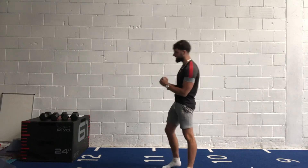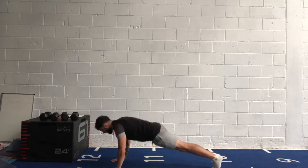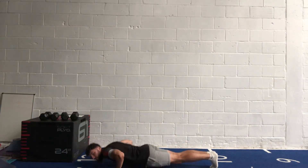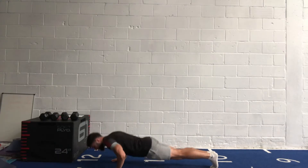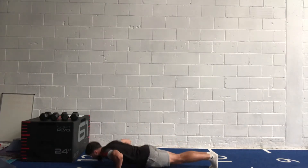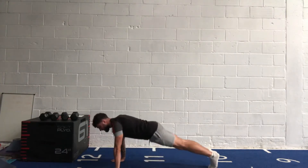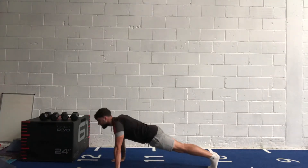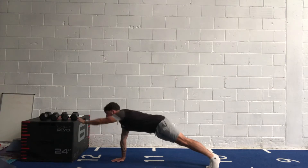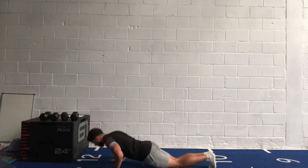Get ready — 40 seconds of press-ups in three, two, one, let's go! Chest all the way down, power back up to the top. Keep that core really tight. Nice slow controlled reps — don't be smashing them out. Keep those elbows tucked in. If it's too easy, put your feet elevated on a box or sofa. If it's too hard, drop to your knees. Keep going — you've got another ten seconds.